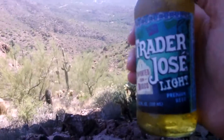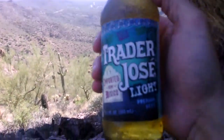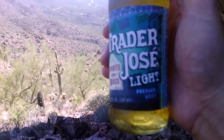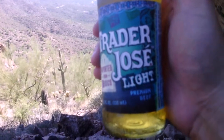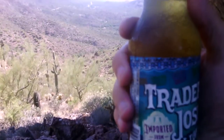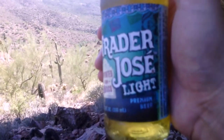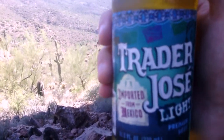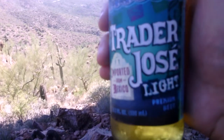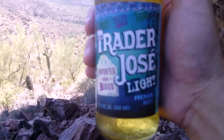Trader Joe's makes a lot of house beers which are actually brewed for them by other breweries, and this is their Mexican version — Trader Jose. They make a light, a regular, and a dark. Today I have all three and I'm going to review all three. If you want to compare these beers to something, this would be like Corona Light, the regular would be like Corona, and the dark would be like Negro Modelo or Corona Familiar.